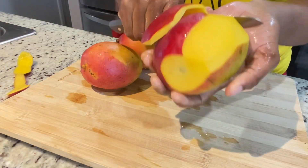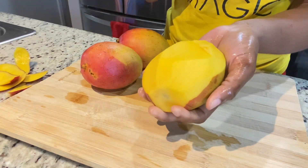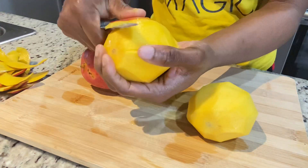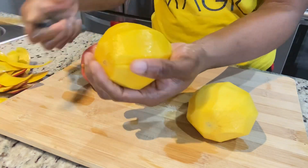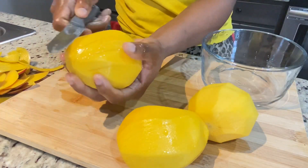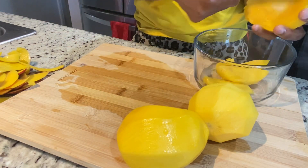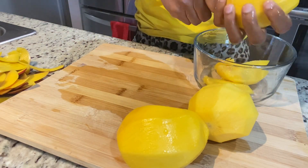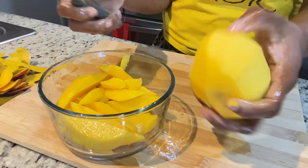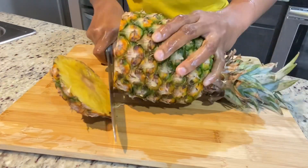This first one I peeled wasn't sweet at all, but most times when you buy mango here it's either a hit or a miss. You can never tell what it's going to taste like. I'm going to slice it up. The second one was a bit sweeter, and the third one — of course I'm going to enjoy the seed no matter what. Now I have my mangoes prepped and I'm moving on to my pineapples.